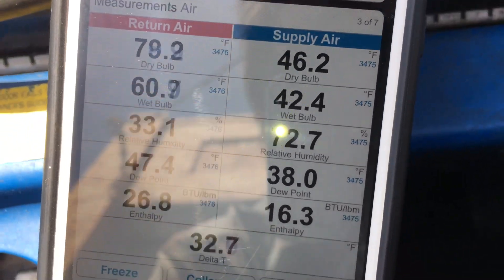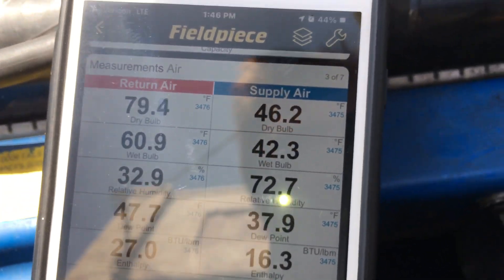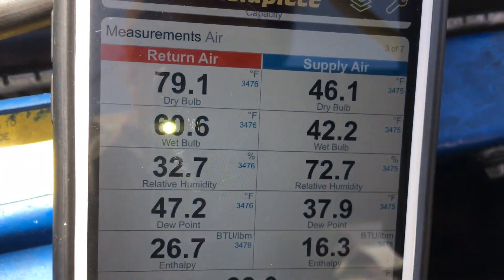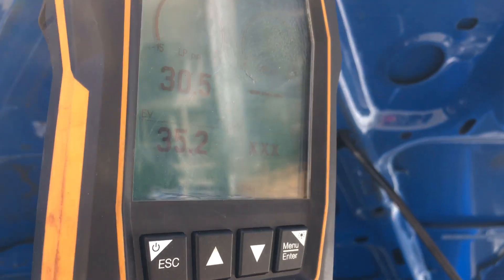We have 46 degrees coming out of the dash and 78 degrees going down inside. Remember, this is converted from R12 to R134. So now I'm going to rev up the engine — we're at 30 psi at idle — and let's watch the pressure as I rev it up a little bit.